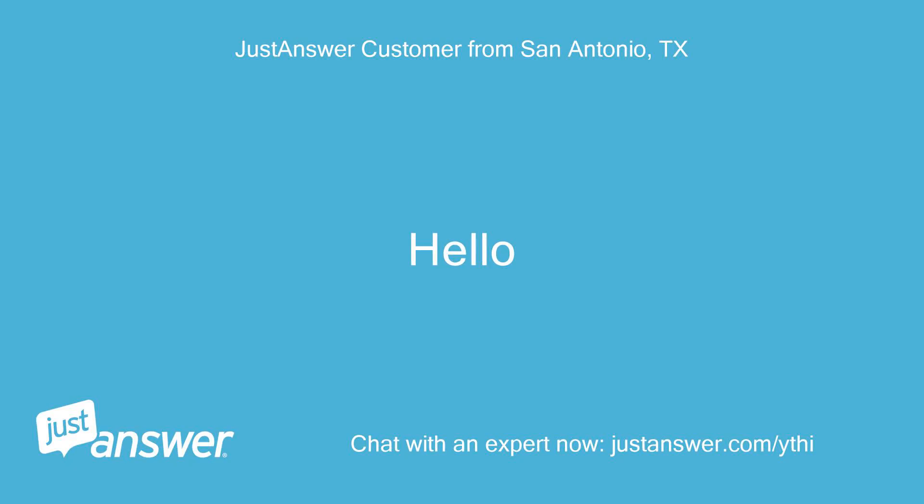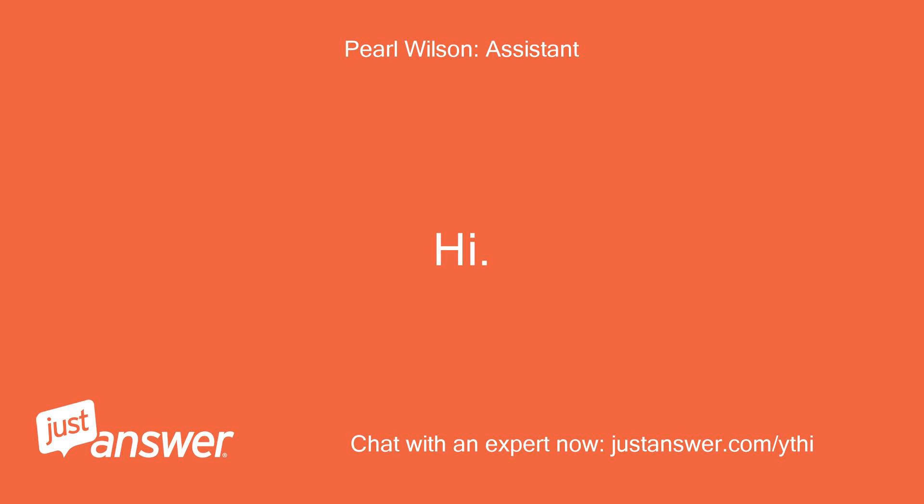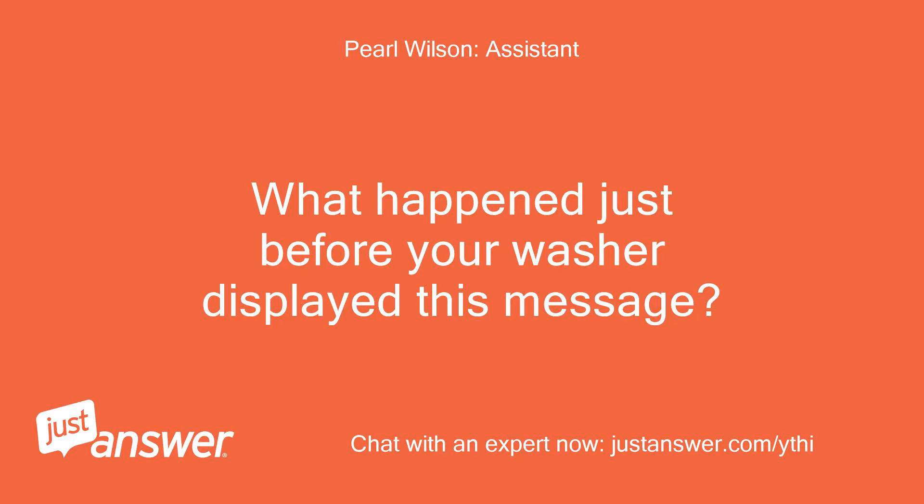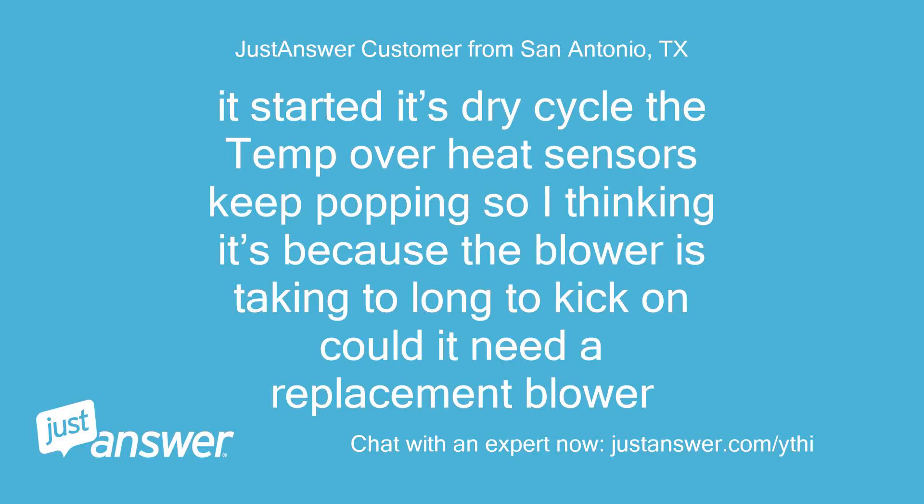Hello? Hi. How can I help? I'm getting an EEA error code on my ventless washer or dryer. What happened just before your washer displayed this message? It started its dry cycle, the temp overheat sensors keep popping, so I'm thinking it's because the blower is taking a long time to kick on. Could it need a replacement blower?